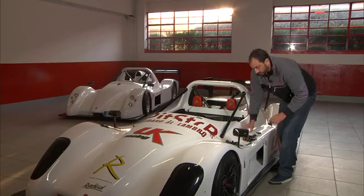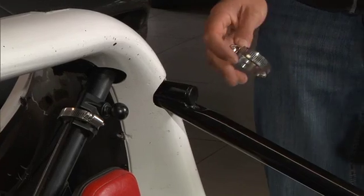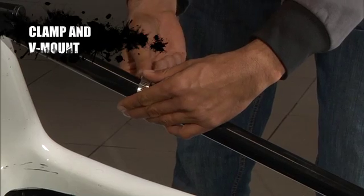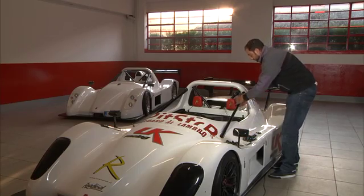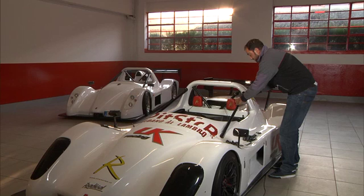The first thing we're going to do is mount to one of the roll bars. I've already got a roll bar mount installed, but I'll install another one on the side bar so you can see it. First thing you do is you take your clamp, wrap it around the bar, start it with your fingers, take the V-mount, place it into the clamp, and then tighten this clamp down with the screwdriver. Make sure it's good and tight.